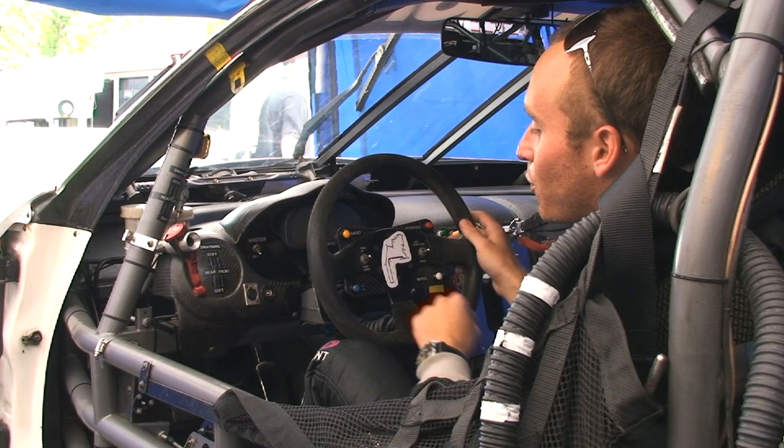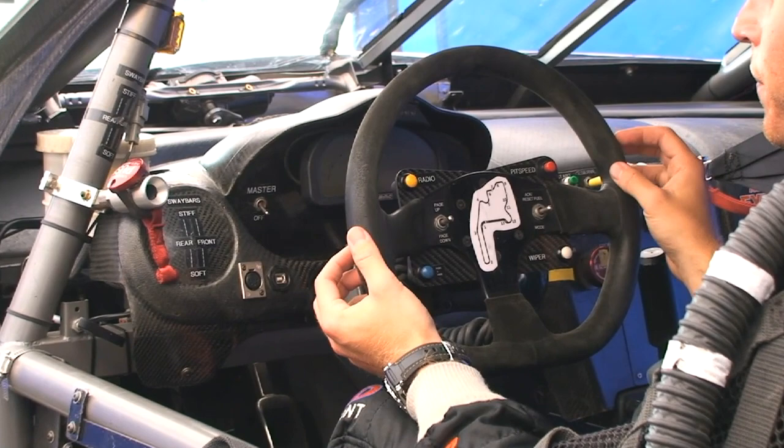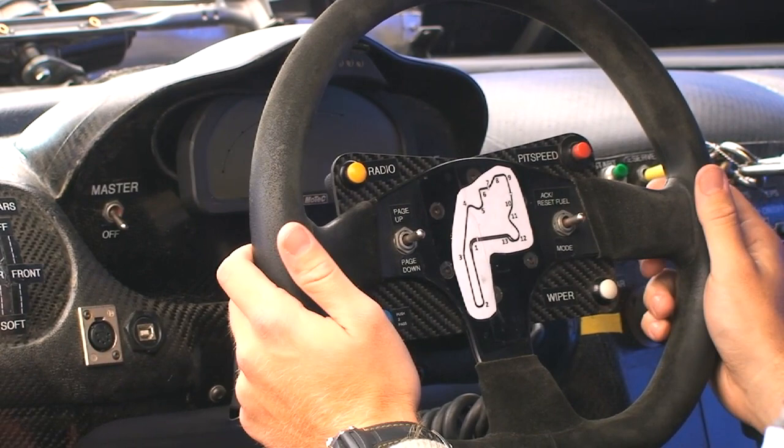Moving down from the dashboard, looking at the steering wheel — it's a bit complicated looking but really not all that much different from a street car. Street cars have a lot of controls on the steering wheel and the race car is no different. The first button you see, the yellow button, is the radio button. We push that button to communicate with the pits while we're out on the track and talk about what's going on in the race, what the car is doing, any changes we want to make.